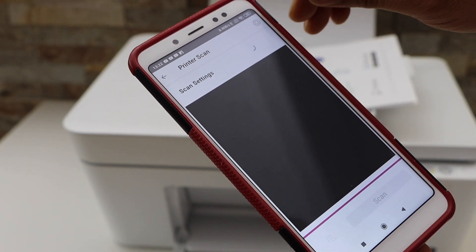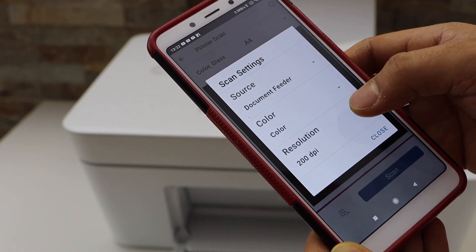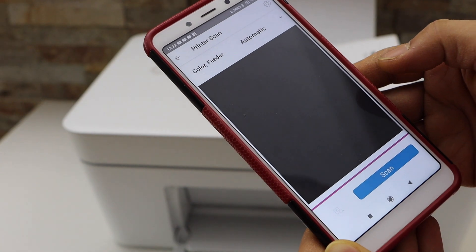On the next page you can adjust some settings. Click on the settings icon, select the source as document feeder, set the color resolution to 300 DPI, and then click the close button.